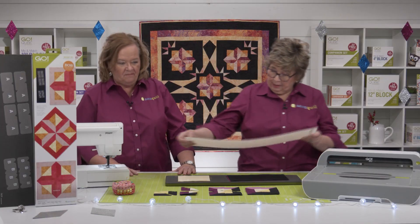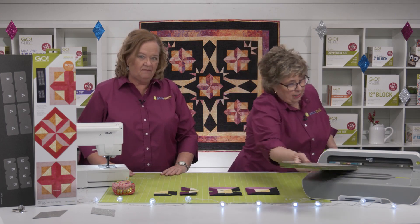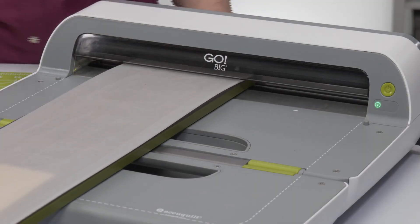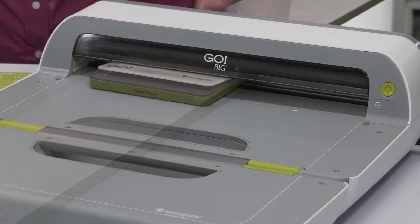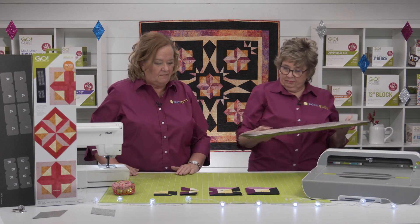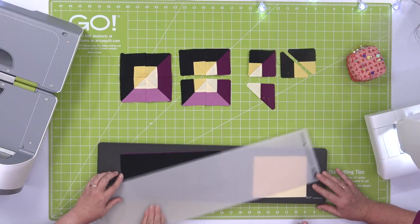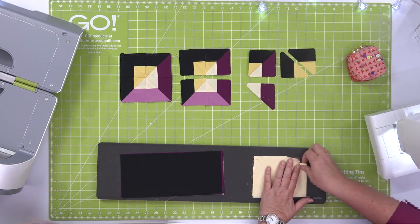We need a six by 24-inch mat with this one, and we can put it right through our cutter. Give it a little love — slide, don't lift. Perfect, Erica.